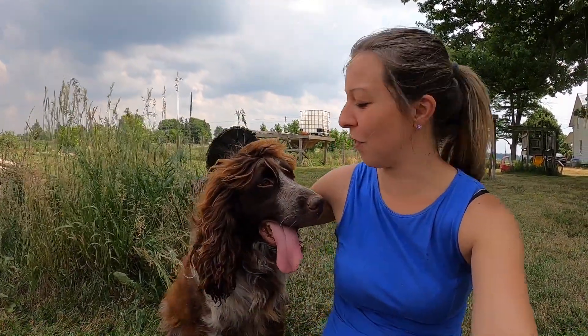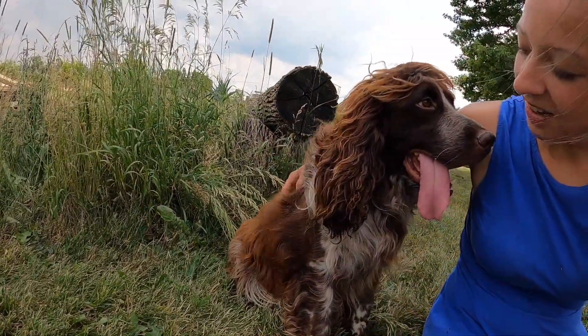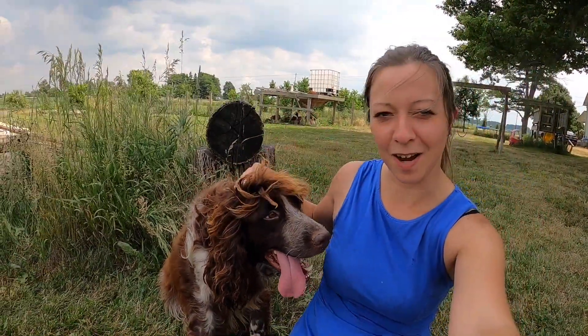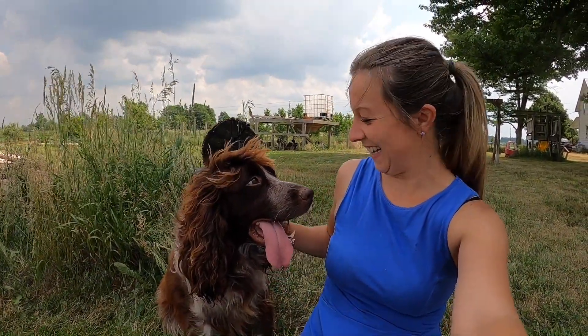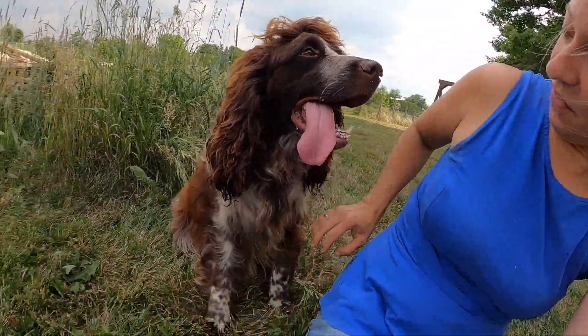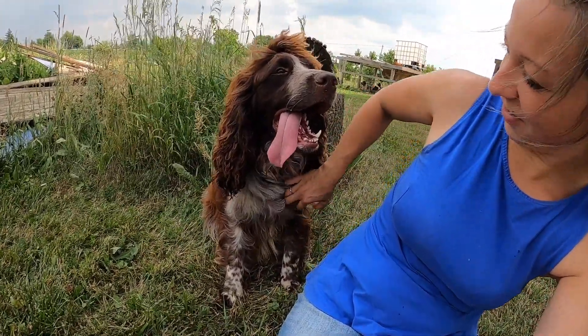We've had a lot of people comment on how much they really like Remi's hair in any pictures or videos they've seen of him. Usually in the summer, because his hair is so thick and so long, I'll give him a shave down just to make him feel a little more comfortable. But because people have said how much they love his hair, we've left his hair on top like this. They think he kind of looks like he's in a 90s boy band or something, but his hair does get pretty long and it's pretty thick and he has a very nice majestic look with his hair down on his chest.